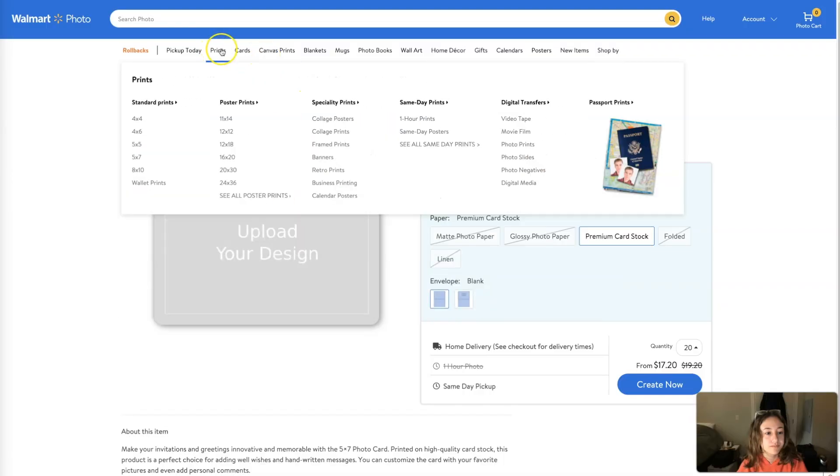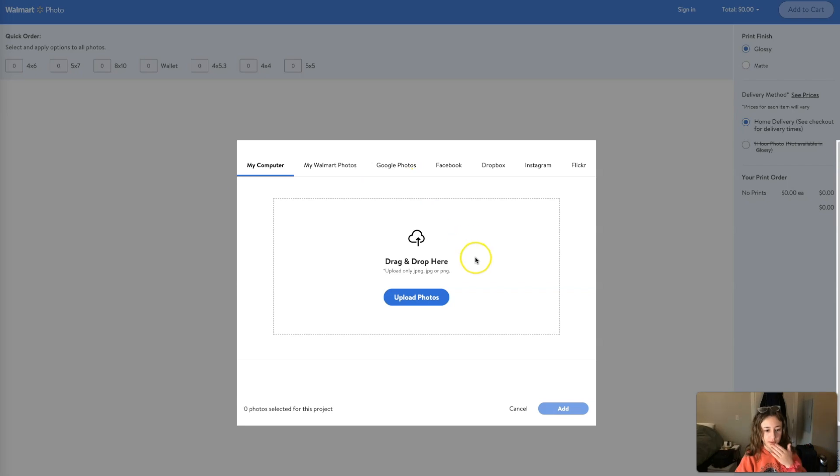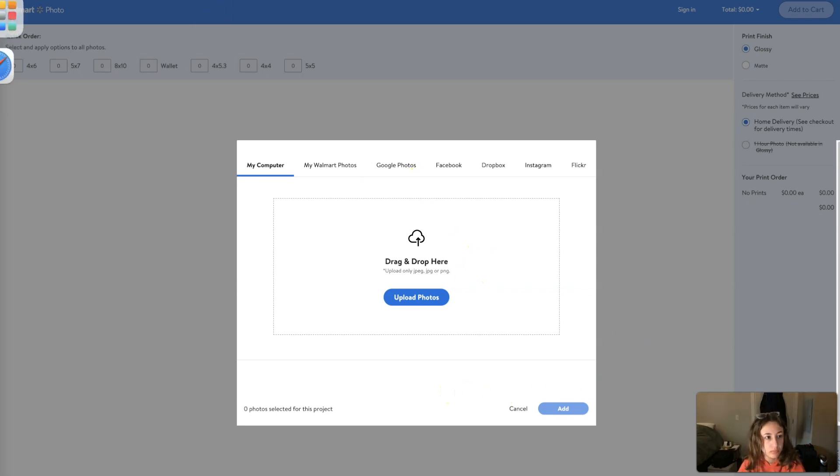I brought both of the photos into Walmart's photo center and figured out the cheapest way to print them. I ended up going with a standard print, and it ended up being less than four dollars total — pretty happy with that, not too bad.